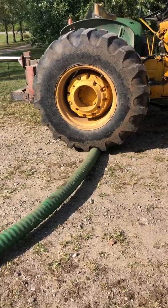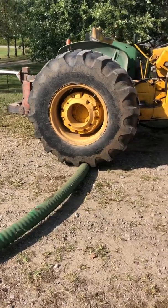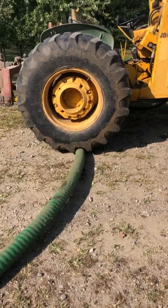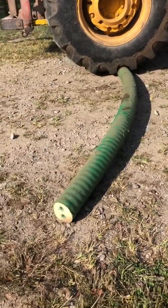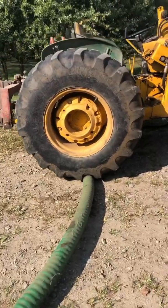Martin Lappin here with Alternative Heating Solutions. I just saw the question 'Can I make my own underground pipe?' on one of the Facebook groups. Certainly you can, but it's not worth the time. Here we have a leftover piece of Thermopex.